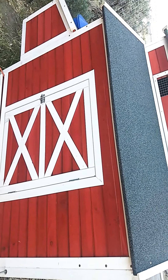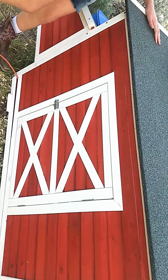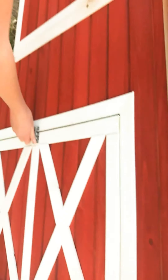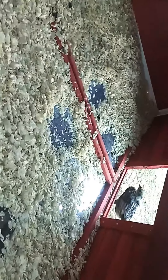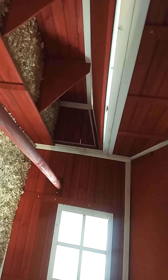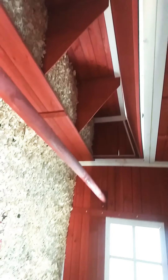Over here we have air vents — we don't want to open it all the way right now because it's still kind of chilly. Inside there we have a heating lamp; there's two of them. Over here is the door that leads inside the chicken coop. There's a thermometer to the right and two heating lamps. It's starting to get warmer so we didn't turn them on last night.